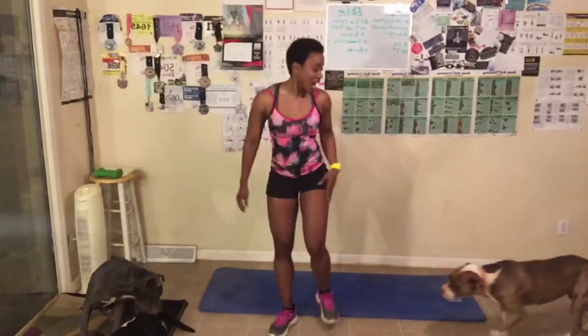You don't have to do that. You can just do the jumping jacks however you want. If you want to step side to side the entire time, that is perfectly okay.